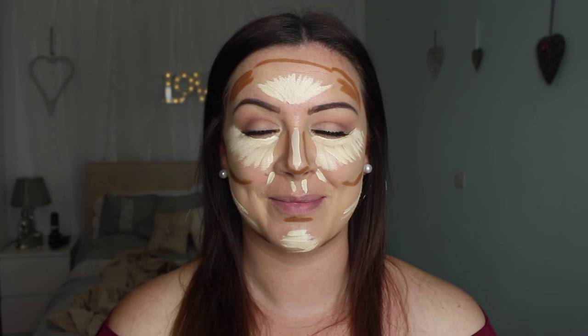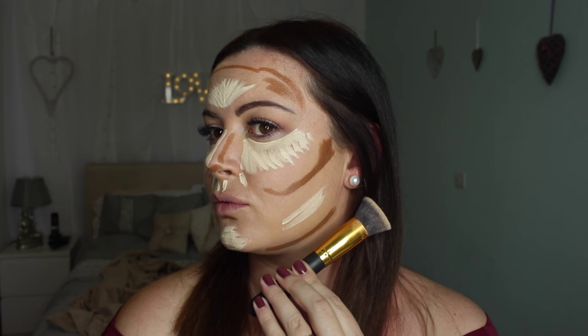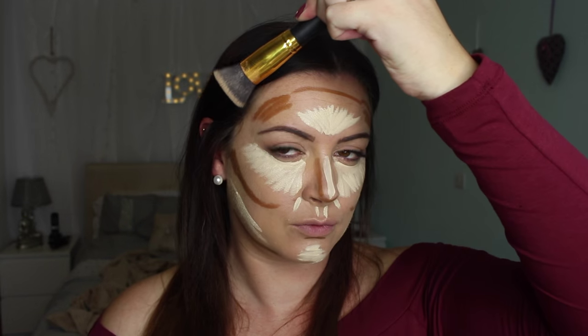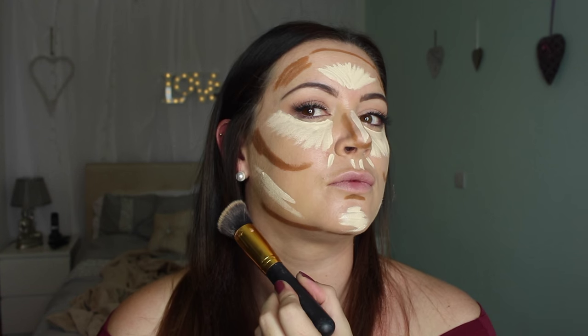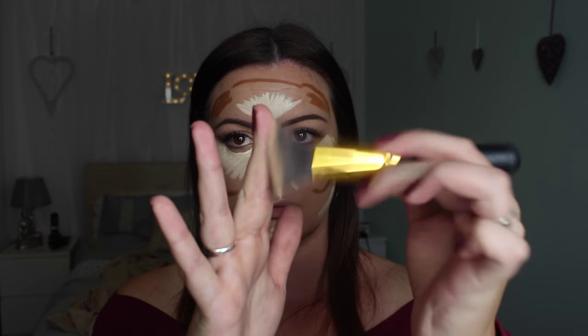So that's how it should look - you have the contour colors on your jawline, onto your forehead, into the hollows of your cheeks, onto the sides of your nose and through the bottom of your nose. Same on the other side. I like to use a brush to start working out the color.